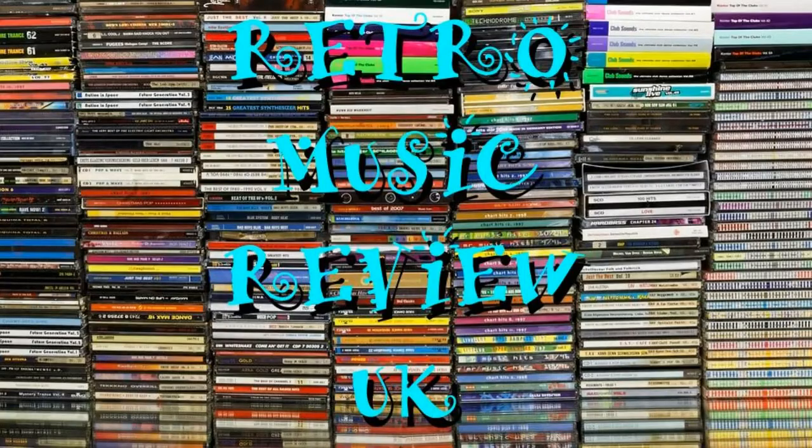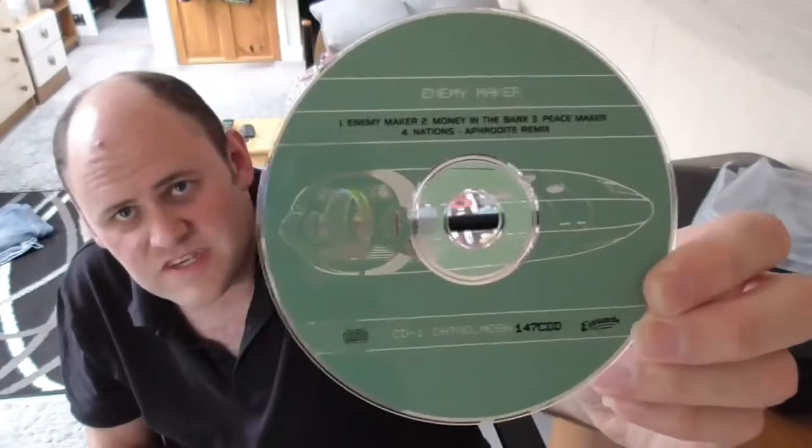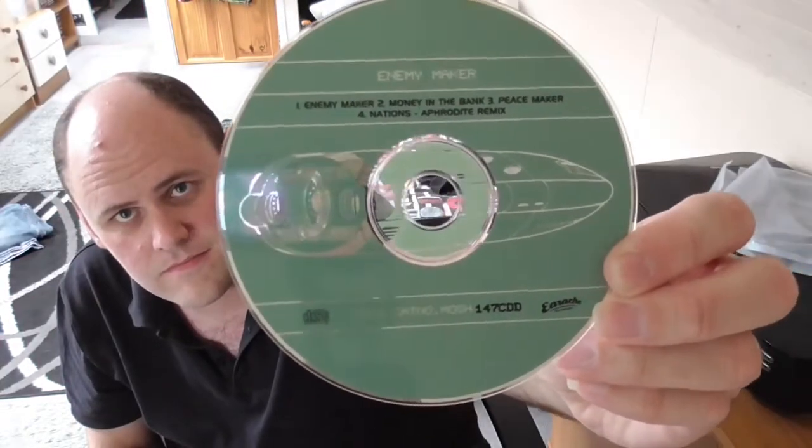So that was Enemy Maker by Dub War. I've been Roger Swift, this has been Retro Music Review UK. More videos are coming — please hit subscribe for more. And that's what the CD looks like. Thank you.